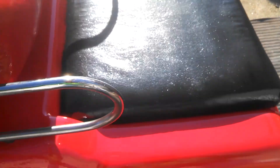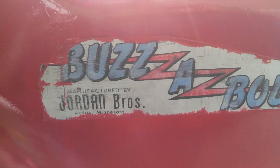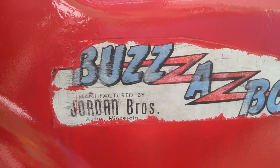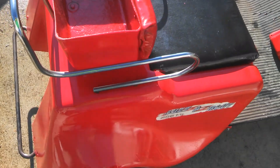I'll show you this sticker here — well, you can see it; the sun's out pretty bright. It says Buzzabout, manufactured by Jordan Brothers, Austin, Minnesota. I've got a sign place close to here making me some new stickers for it.